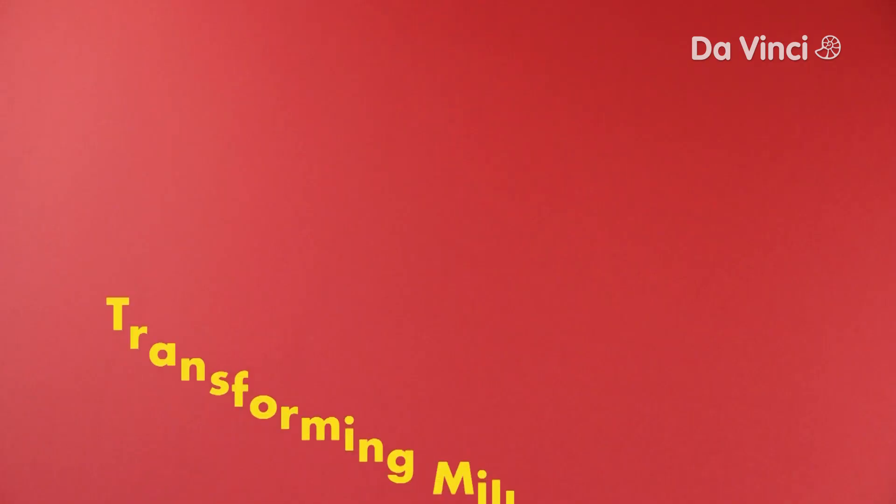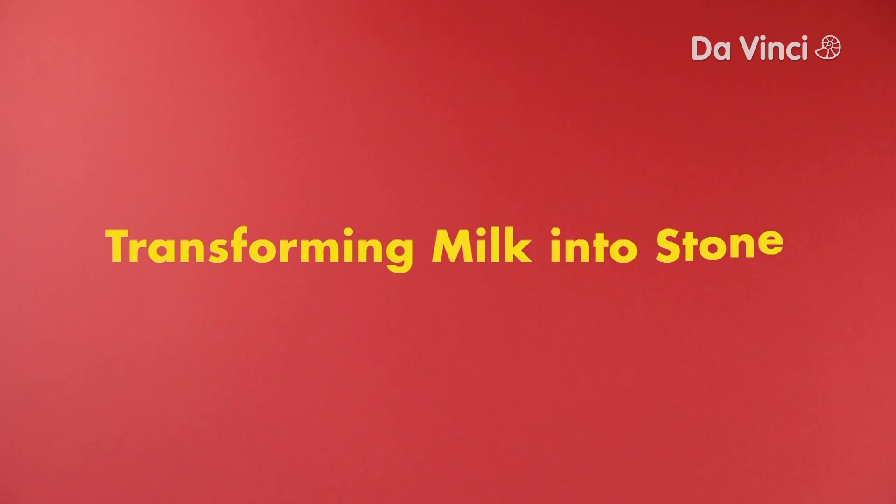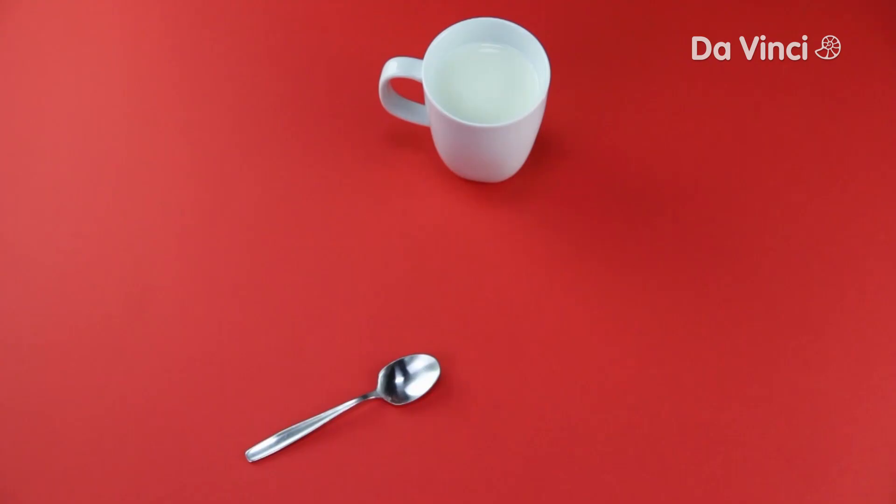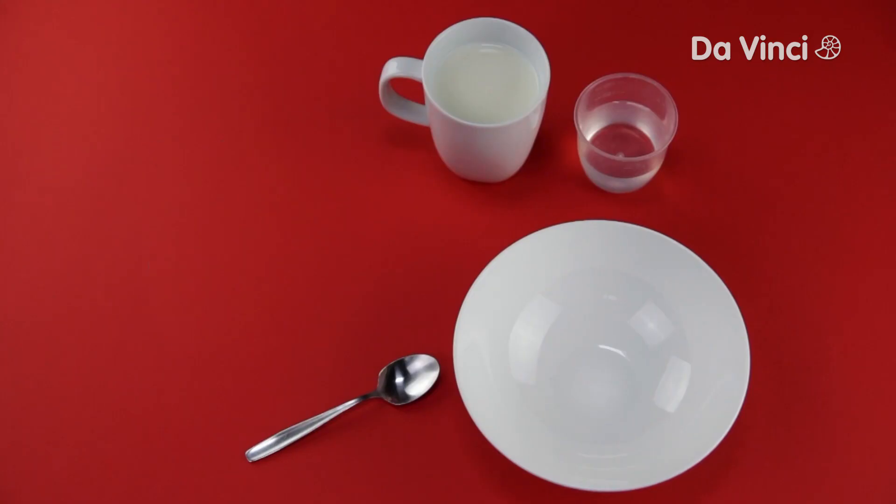Smart Science! Do you know how to turn milk into a solid? You will need a cup of low-fat milk, 4 teaspoons of white vinegar, a bowl, and a strainer.